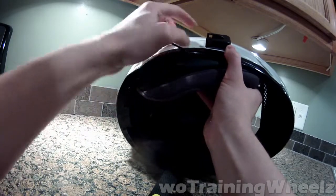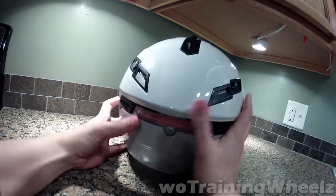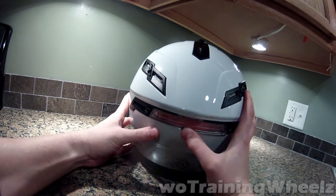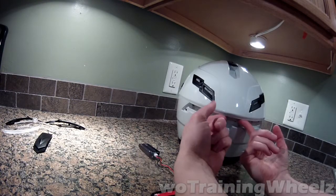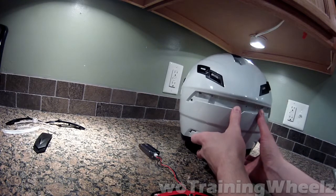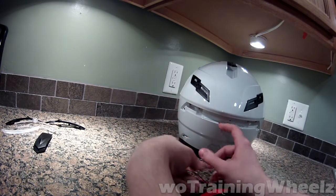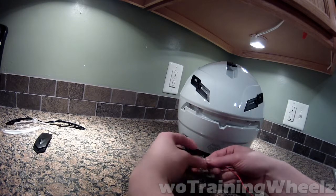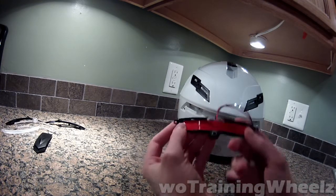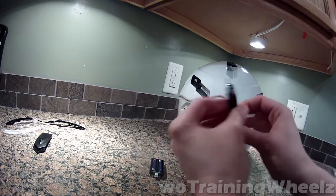So the camera slides in pointing that direction and clips right into the back. Now I'll show you how to actually do the mod if you want to do it yourself with this helmet. The actual light system in it is straightforward — you have a PCB with the lights on it and the button on the front. You have two LEDs up front — these are the ones I replaced.